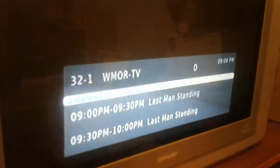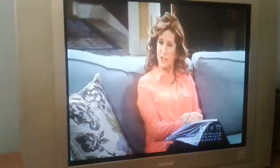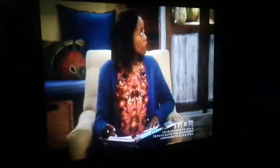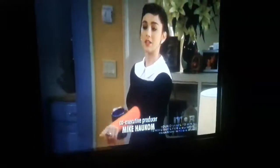Here, I'll change the channel. I don't mind, I love this show. Hold on, let me turn the lights out — and it's a decent picture. This TV is like a jillion pounds.